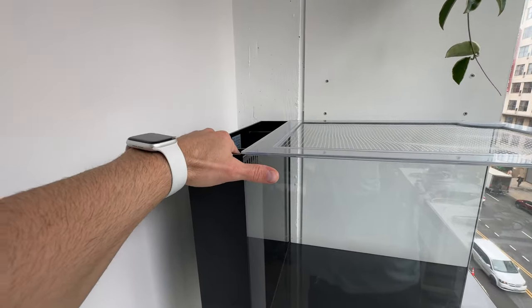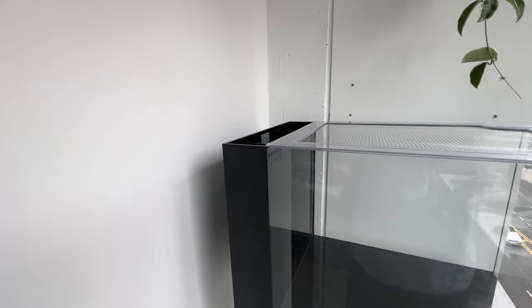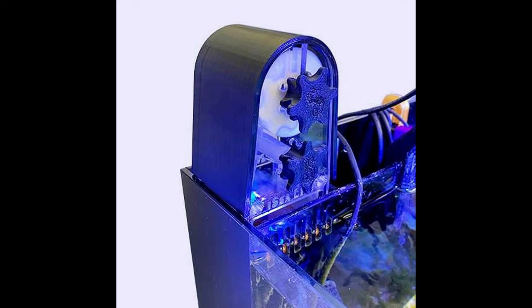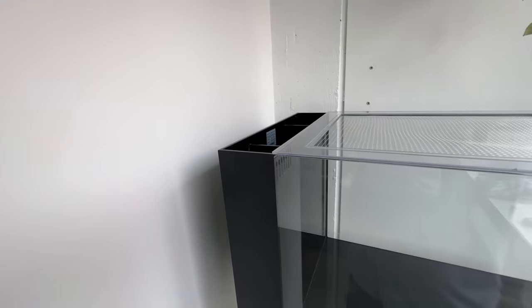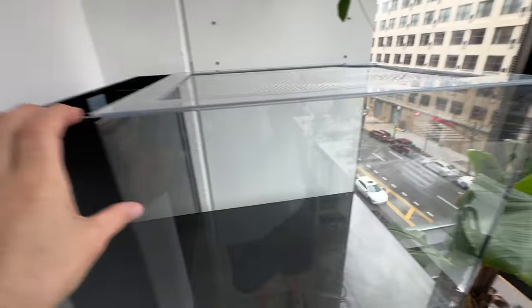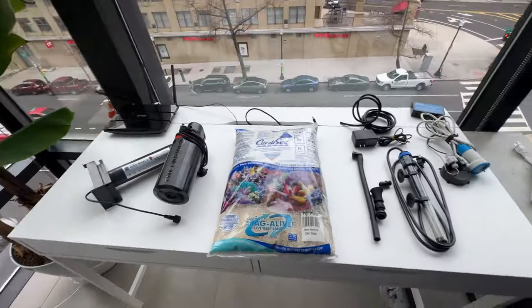I'm going to use filter floss for now, but eventually I might try one of the manual filter fleece rollers. I think they're 3D printed — they're like $100 on Etsy or eBay. They fit the Waterbox specifically, so when it comes to it, I'll try that.